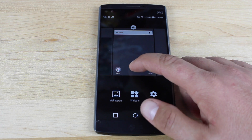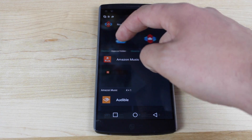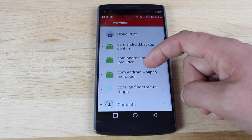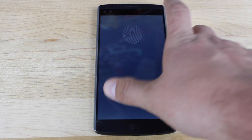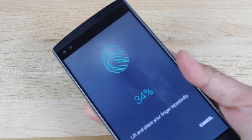You're going to press and hold the screen, open up widgets, go to the Nova launcher widgets, and add activities to the screen. From there, you're searching for the COM LGE fingerprint settings and then add a fingerprint. Just like that, now you're able to add a fingerprint without putting in your PIN.